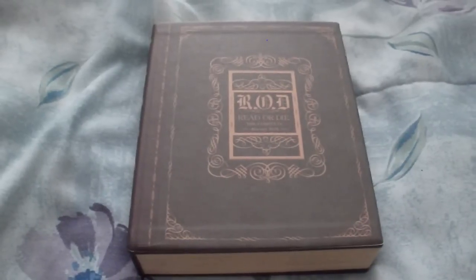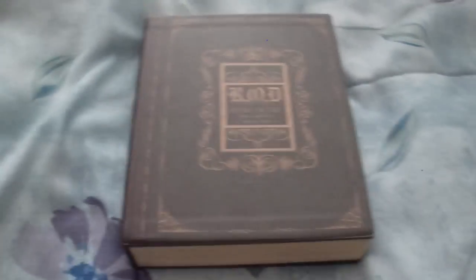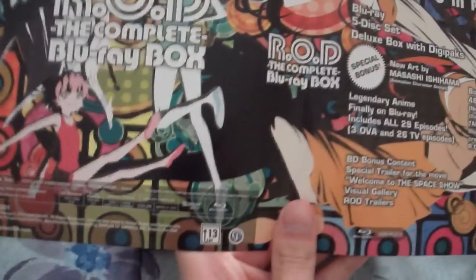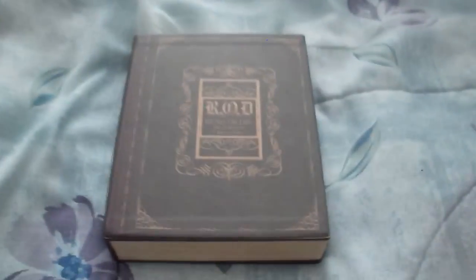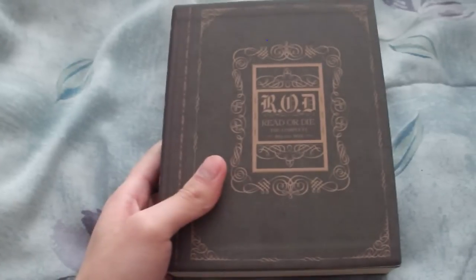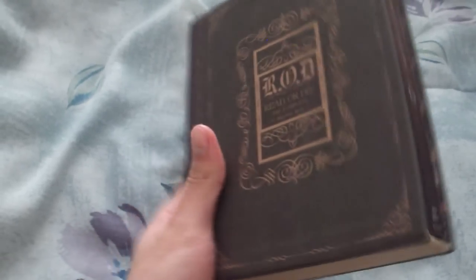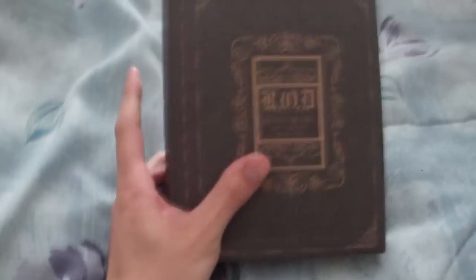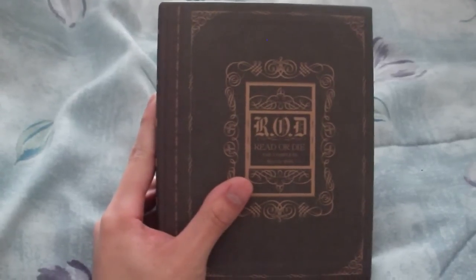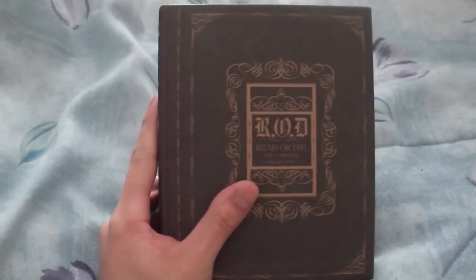And that was my anime unboxing of the Read or Die Complete Blu-ray set. When you first get it, it comes with this slip wrapped around it, which comes right off. The series itself is in a chipboard box that looks like a book, which is pretty fitting with the series. As expected from the Aniplex of America release, it's very nice quality, but very damn expensive. I really love the series, so I thought it was worth it for me. It's currently on sale at Right Stuf.